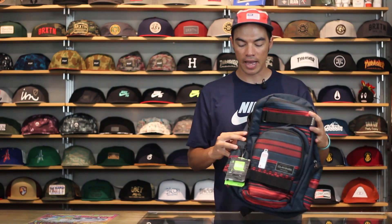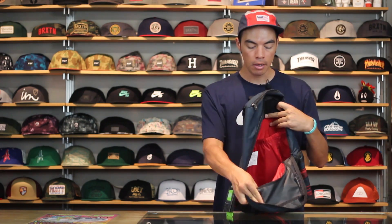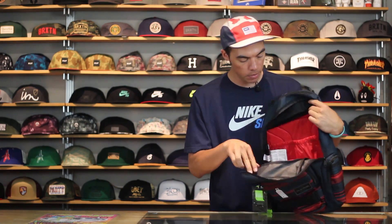What's up? Benson here for Tactics Board Shop. Right now you are checking out the Dakine Atlas 25 liter backpack. It's a really simple skate backpack. You've got one main compartment, as you can see right there. You do have a non-padded laptop sleeve that fits most 15-inch laptops.